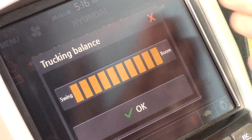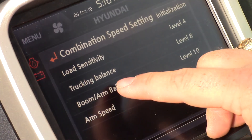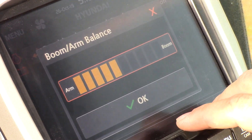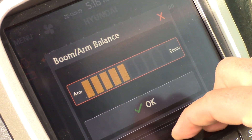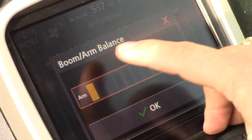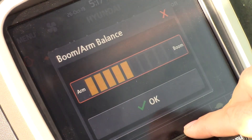Previously it was either boom priority or swing priority, and now we can more fine-tune this operation for the customer's needs. We also have boom arm balance, which relates to the boom and the arm and how those work together. For grading applications — very common in some areas — where we need faster arm speed than boom speed, we can adjust the preference toward the arm while still having boom function, or we can have more boom speed than arm speed, but starting right in the middle is a good operation for most operators.